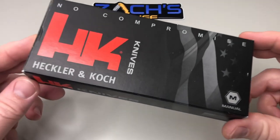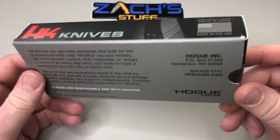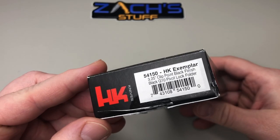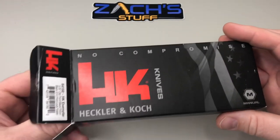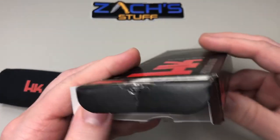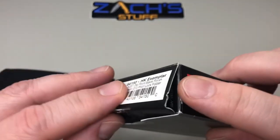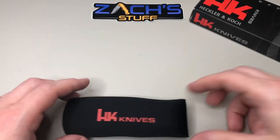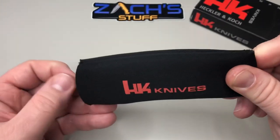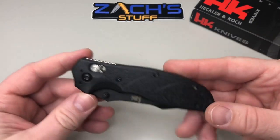Hey everybody, welcome back! We have a sweet new knife from HK, from Hogue Knives — this one's the HK Exemplar, number 54150. This one comes to us from our good friend CK; thanks CK for sending this over. We can check this one out — you get the usual paperwork, construction manual, and a little Hogue Knives sticker, which is pretty cool. You also get this neoprene-style case that keeps it protected, especially if you want to throw it in your work bag.